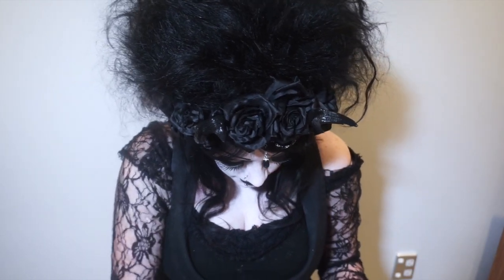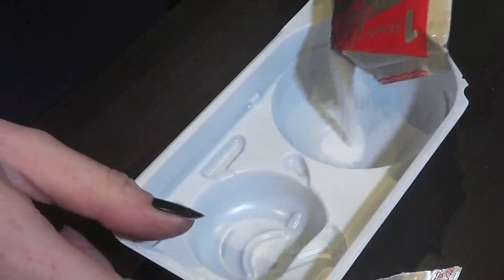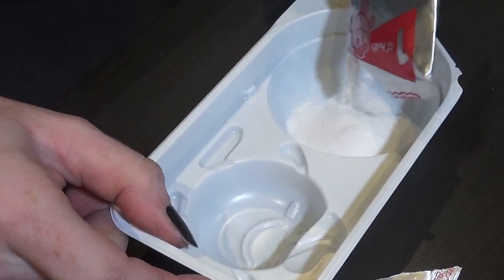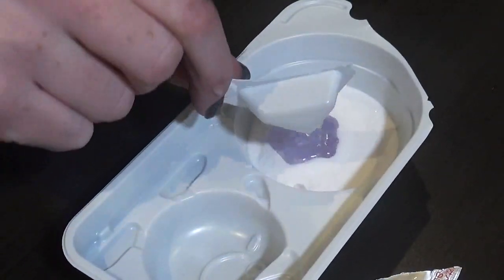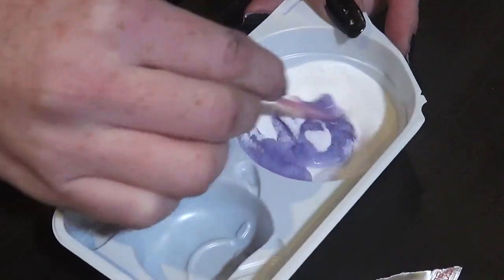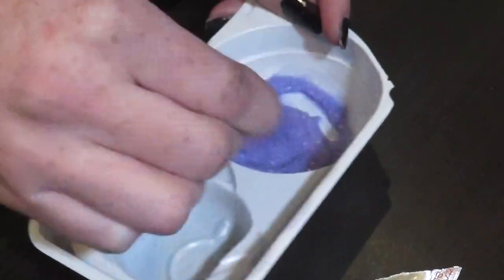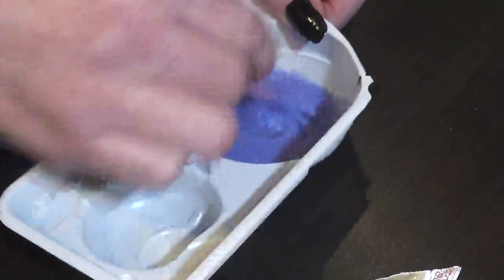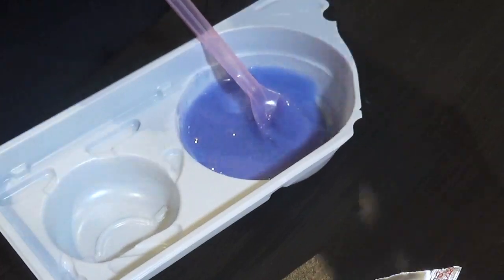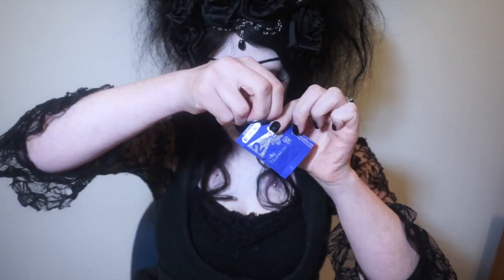So it looks like we take sachet number one. Oh, it smells yummy. Pour it in here. Looks interesting.